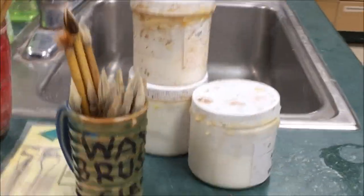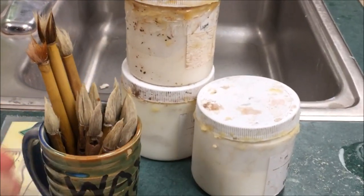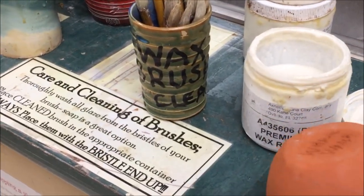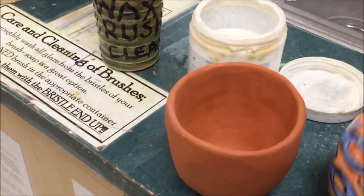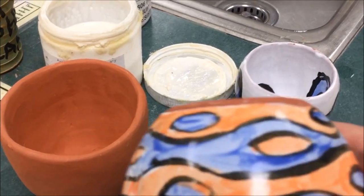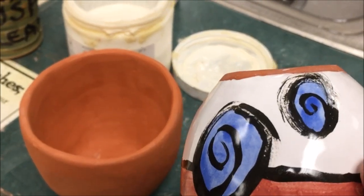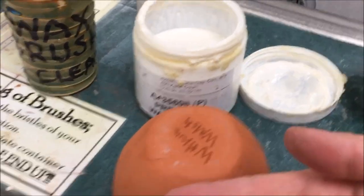The first step is we are going to wax the bottoms. Back where the glaze brushes are, there's a cup that says wax brushes. We are going to wax the bottoms because we're going to be dipping our little cups in the white base glaze, and the wax will make it easier to clean off. On the sample here on the right, you can see that I have waxed not only the bottom but up about an eighth of an inch, because you don't want the glaze to be too close to the bottom of the pot where it sits in the kiln.